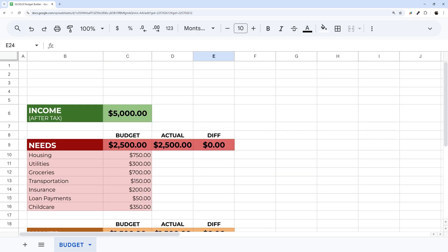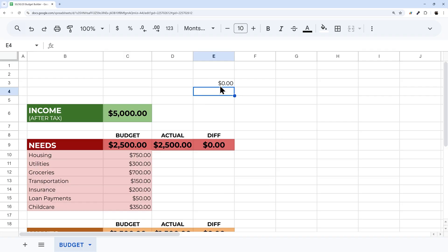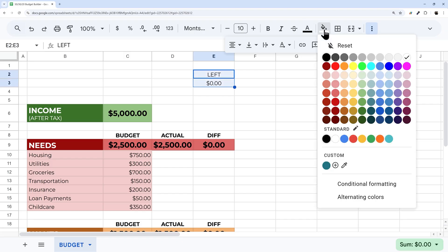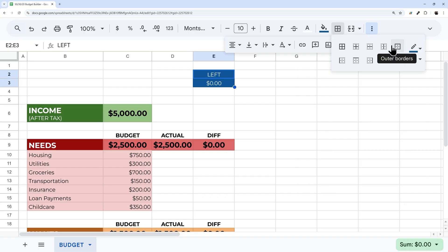One thing we'll want to add at the top is an 'Amount Left' tracker. All I'm doing is adding up the three difference values. I'll do a little formatting here — I'll label it 'Left' and give it a blue color.